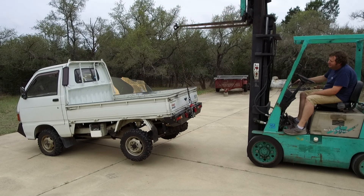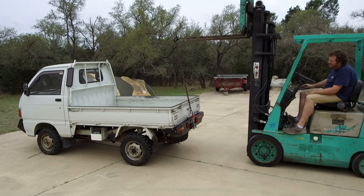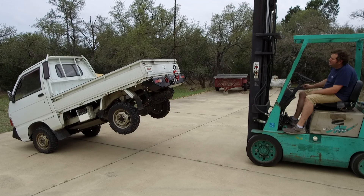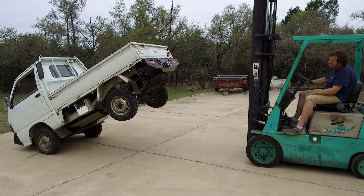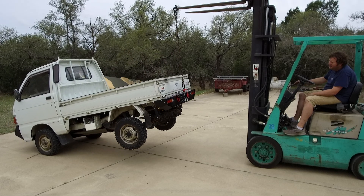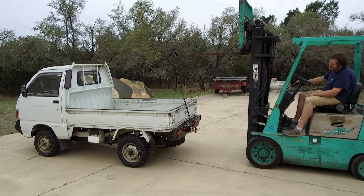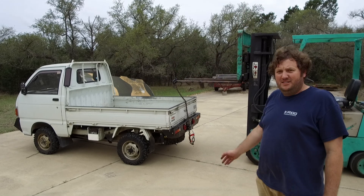I'm really pleased with how this turned out. The bumper is stronger than the truck it's bolted to, and I look forward to using this to get me out of some sticky situations. No welding.